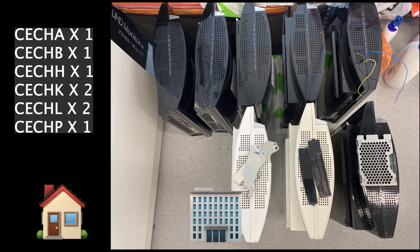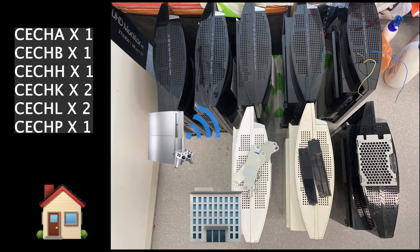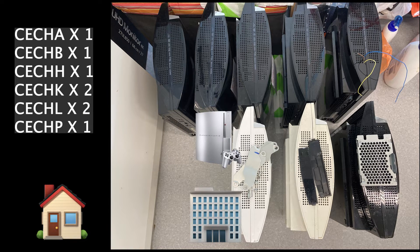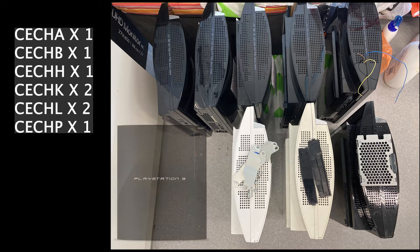I also double checked each console in my home to make sure it really works before taking it to the office building. Surprisingly, they all have the same problem. They all work at home but not in my workshop inside the office building — except one model, the CECHB.